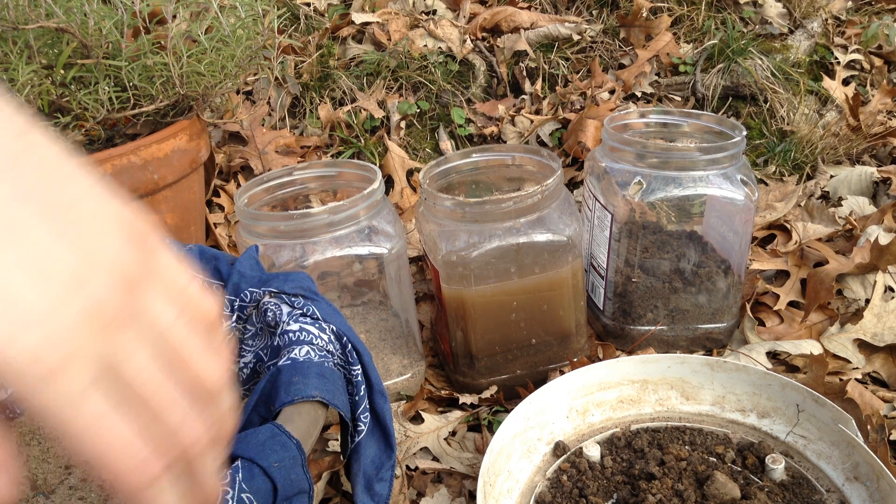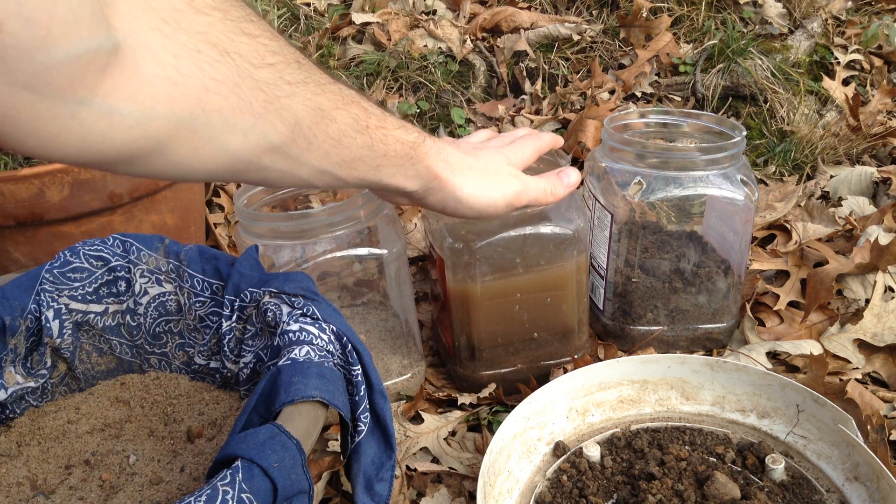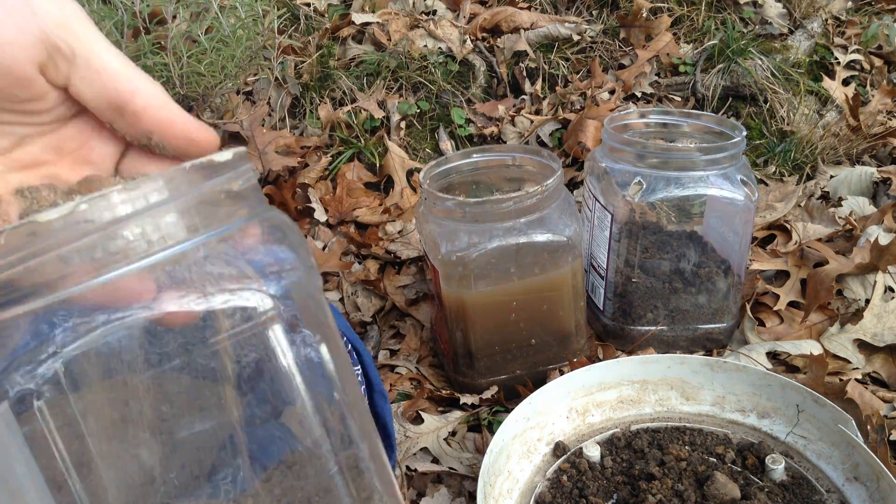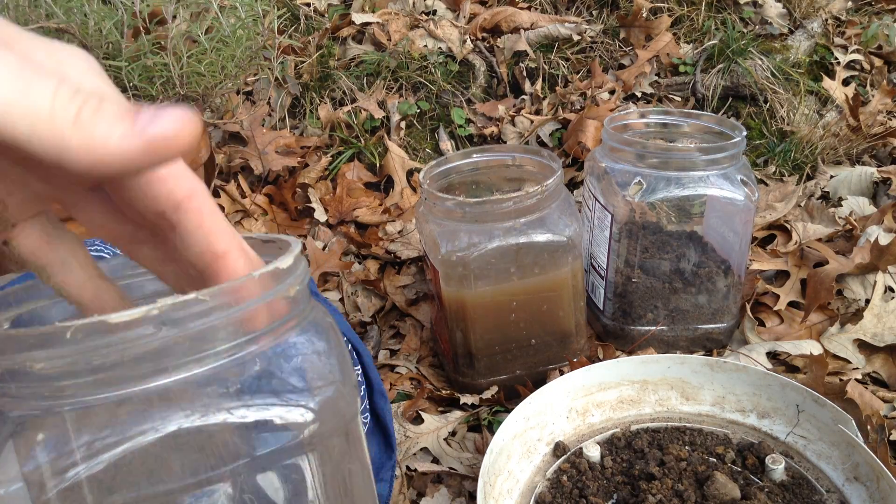Welcome to the garden. Today I want to show you how to wash your soil to either get clay or some really nice sand. And it's really simple.